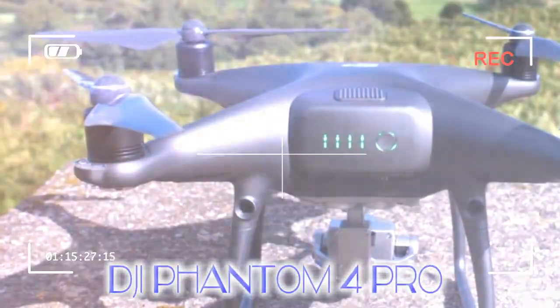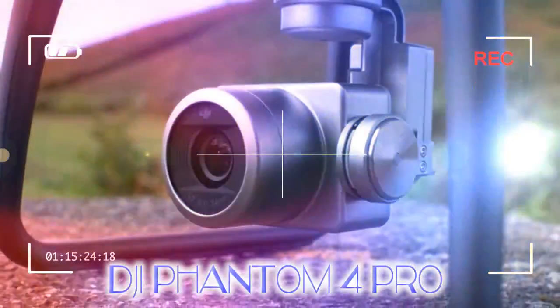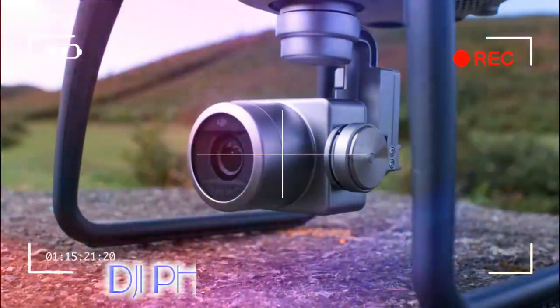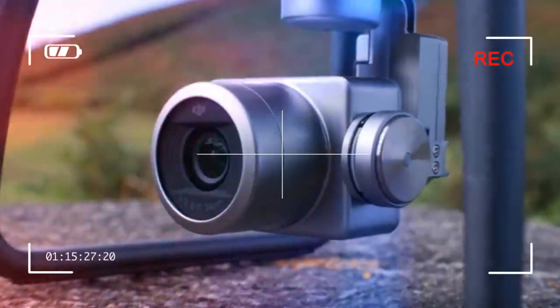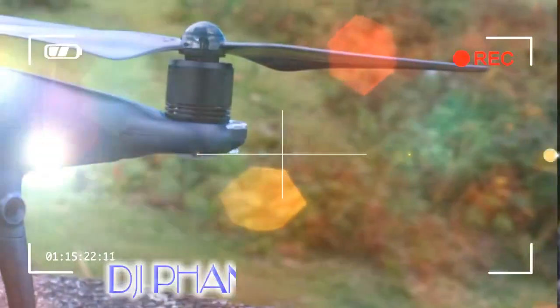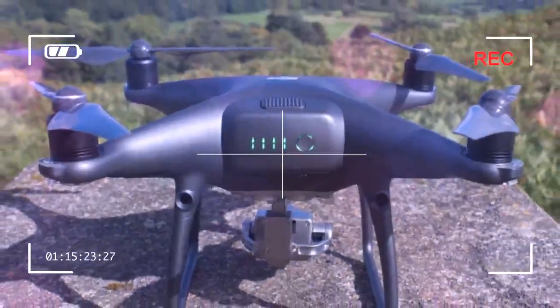Unlike the Mavic Pro, the Phantom 4 Pro Obsidian is a large, fairly rigid drone. There aren't any folding parts, meaning you need to carry it around in a rather large protective case hewn from a chunk of dense styrofoam. In order to keep things from getting insanely difficult to transport, DJI had the wisdom to make the rotor blades removable, like previous generations of this drone.